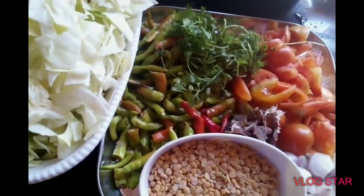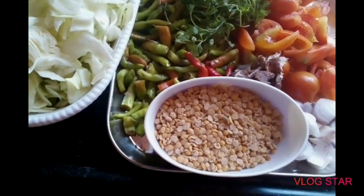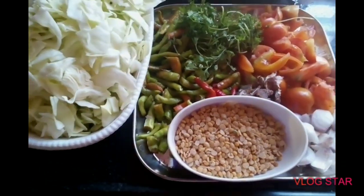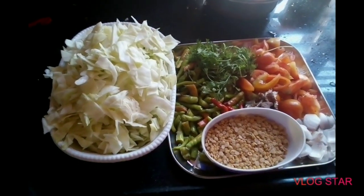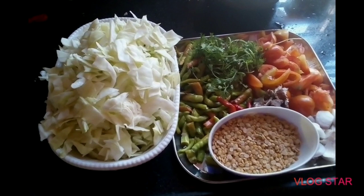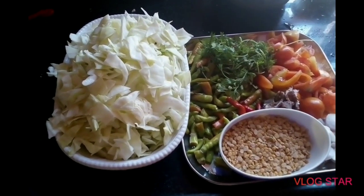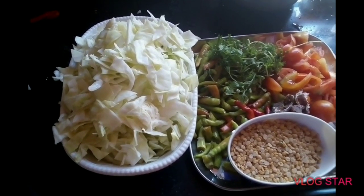When we do this, we will make it more than 10 tomatoes. We will make it more like this. This is the taste of the cabbage.